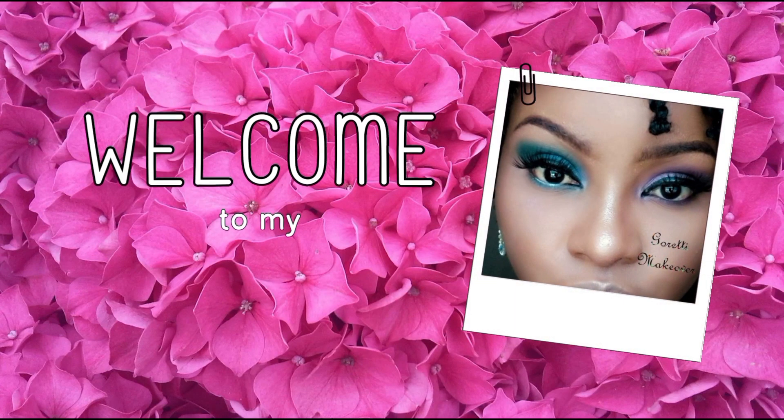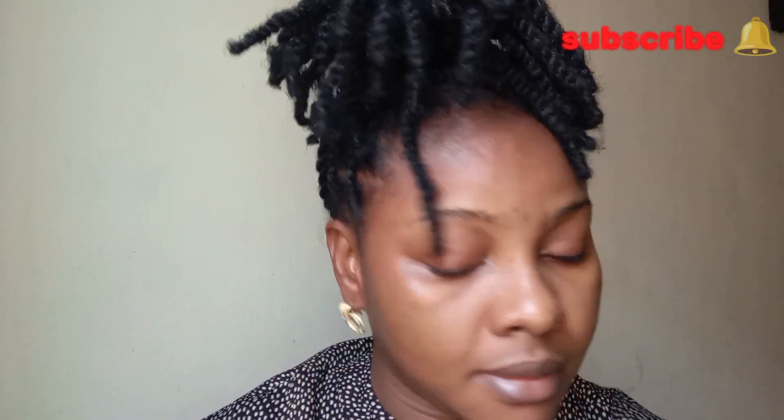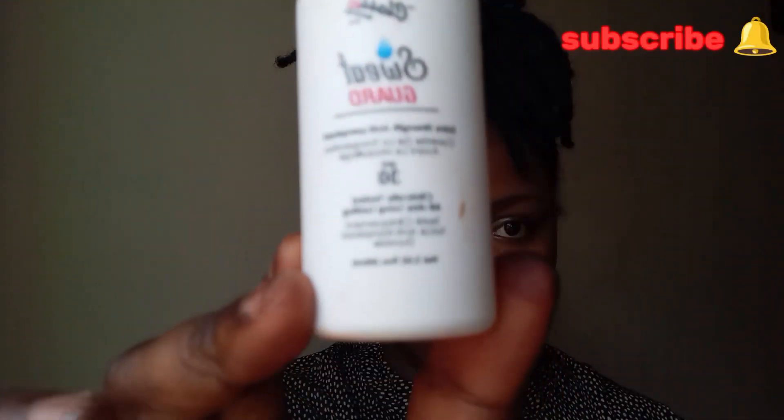Hi guys, welcome back to my channel. If you're new here, my name is Clarity — we do all things makeup and lifestyle. So today we are going to be creating brows that are lasting. We started by cleansing the face and the eye area with micellar water so that we're working with a very clean canvas.